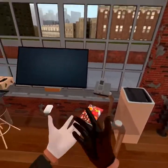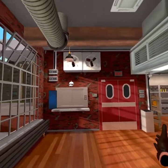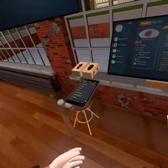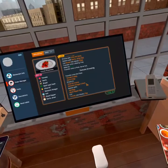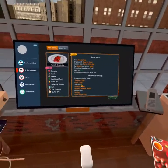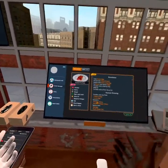Hello and welcome back to Cooking Simulator VR. Today we are going to cook a bruschetta with tomato dressing. This looks more complicated than what we did the last few times, so we'll see if we can do this or not.